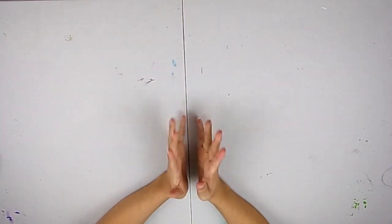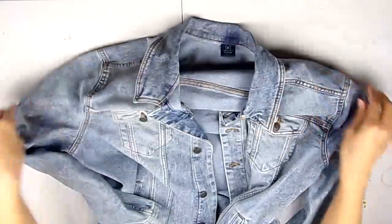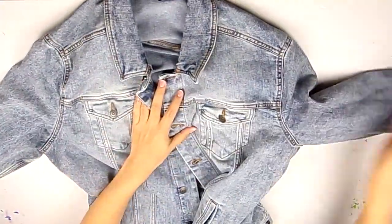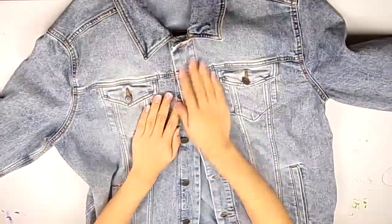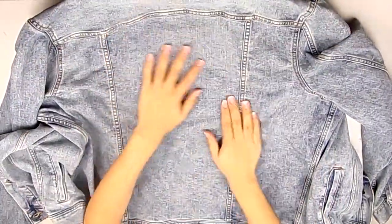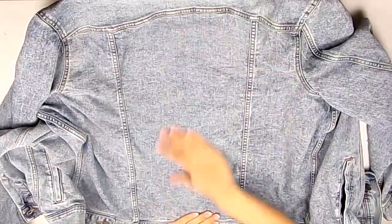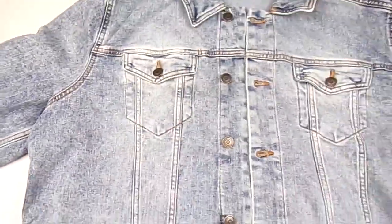Hello everyone and welcome back to my channel. Today I'm very excited to show you all this video because I'm going to be customizing my very own jean jacket, or denim jacket if you say it that way. This new jean jacket I got for the very purpose of customizing because it has so much space and so much potential for painting and customizing, and I'm really excited to get started.